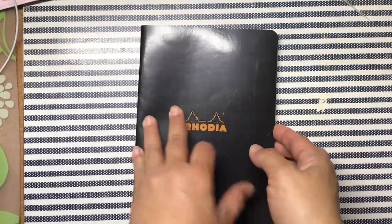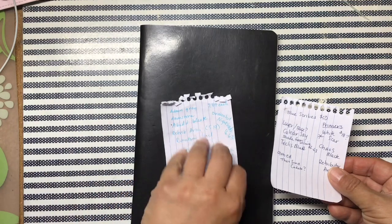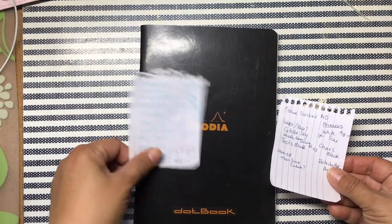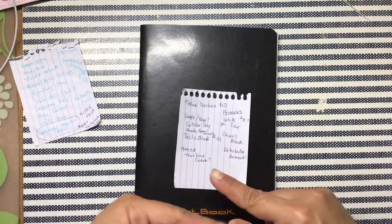Hey guys, this is my Warhammer journal — getting back into it. I was figuring out what colors I needed and what colors I would attempt to buy at the Warhammer store. Did they have Blue Scribes? No.